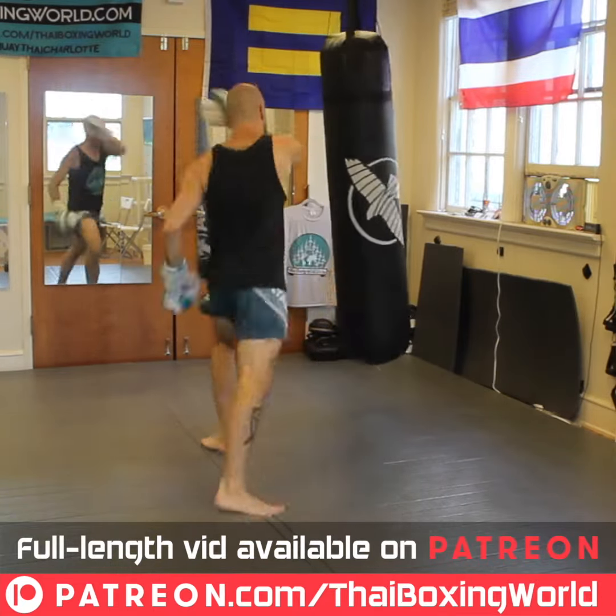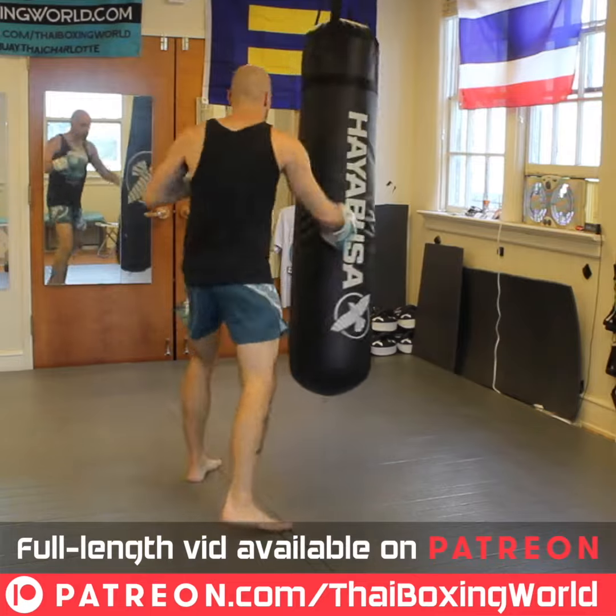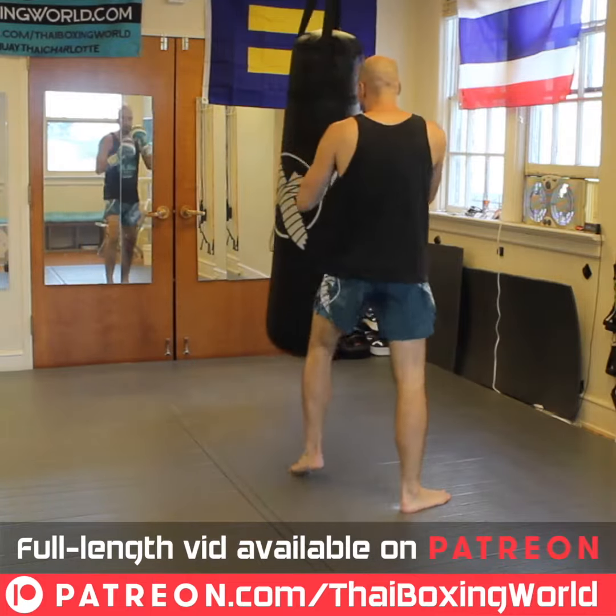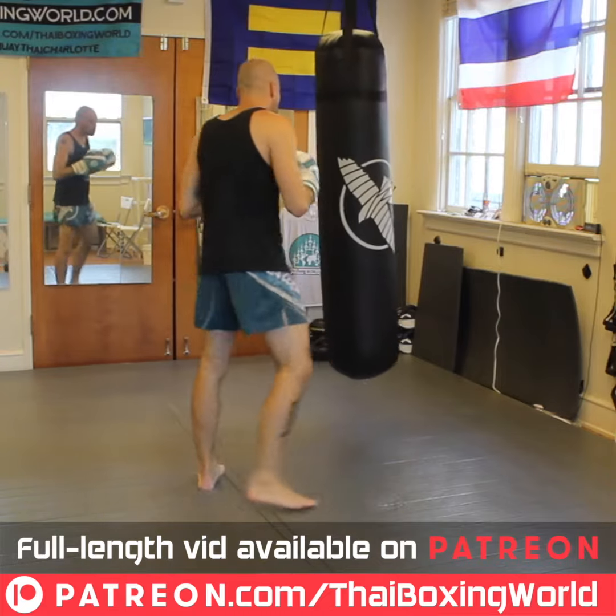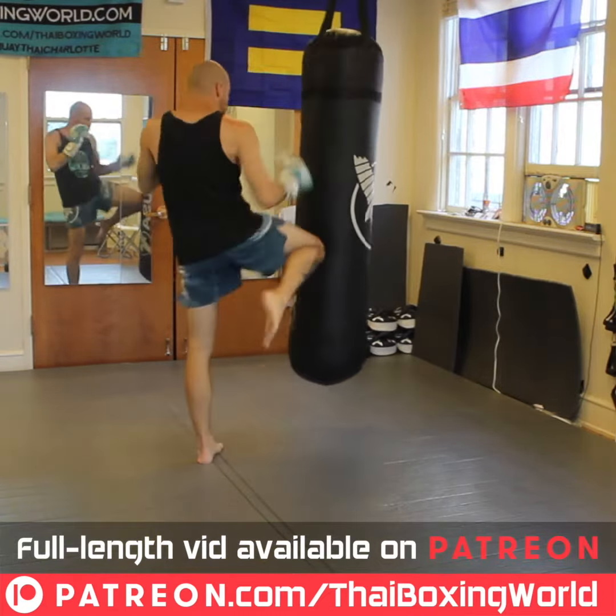Jab, knee, kick. Jab, knee, kick. Jab, knee, kick, kick.